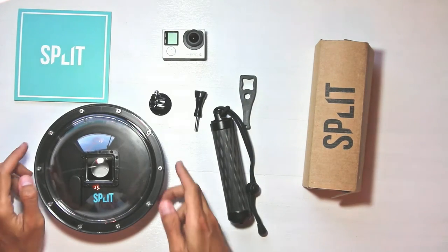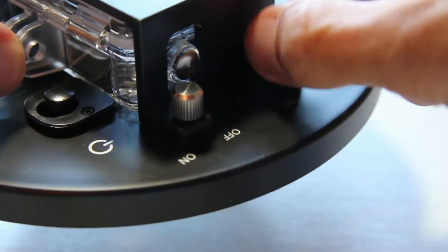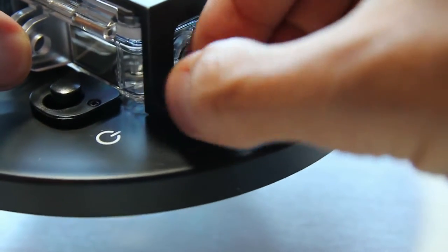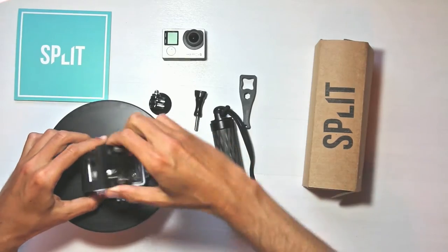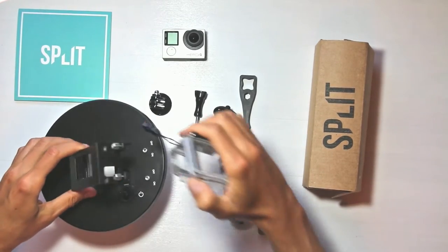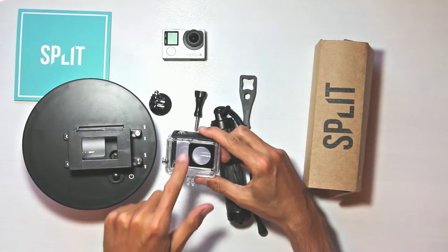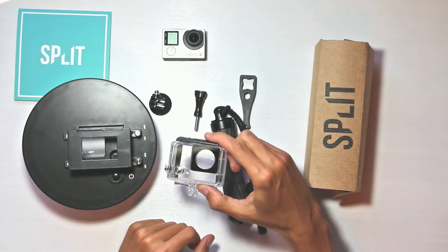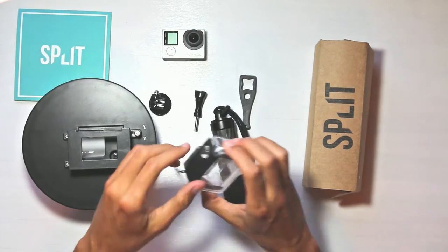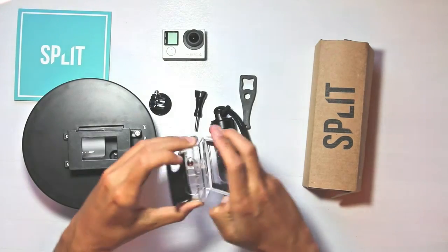Now let's take a look at how the split dome works. First we want to put the GoPro camera inside the housing. To do this we must unscrew both on-off screws. When both buttons are unscrewed you can release the clamp that presses the GoPro housing into the dome and remove the housing. This separate housing keeps your camera safe in the unlikely event of water getting into the dome. It looks very similar to your regular GoPro housing but it's not — it's specially designed to fit into the split dome port, so your regular GoPro housing won't work.